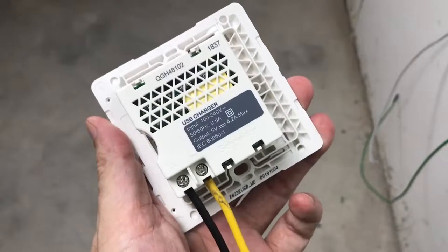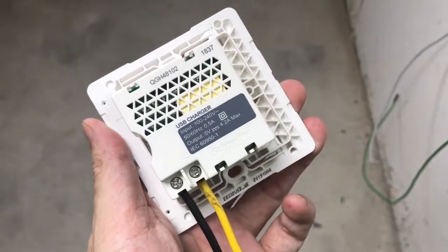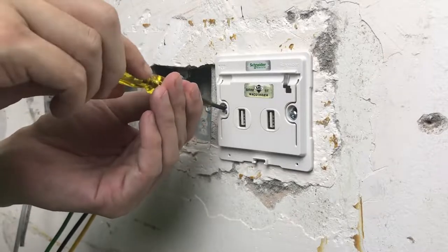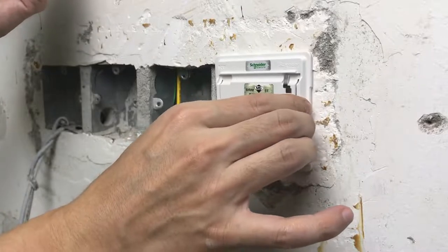Then follow the exactly same step for the live terminal and live wire. Insert the switch into the wall box and then screw the grip plate onto the wall box. Make sure that the switch is securely fastened.